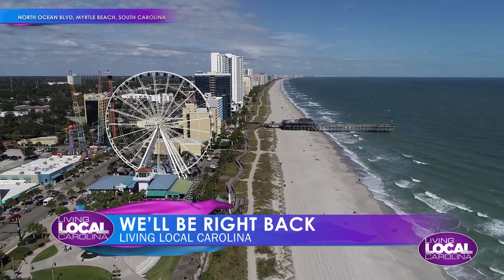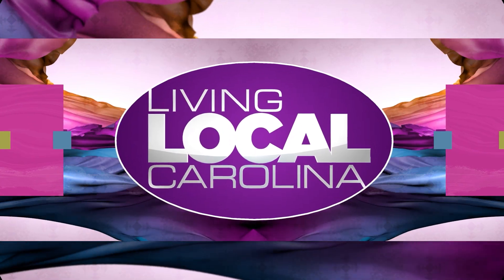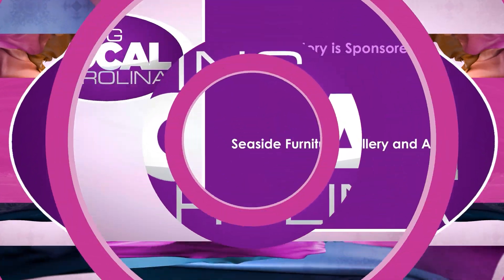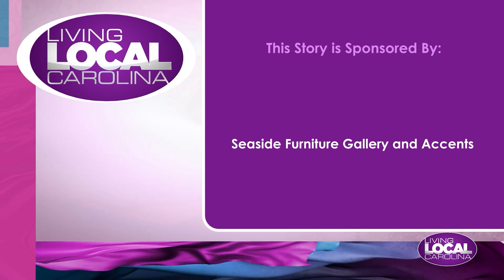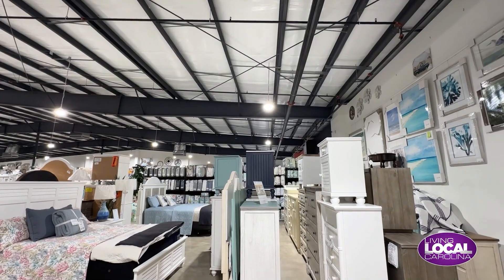We'll be back right after this break with more Living Local Carolina. This story is sponsored by Seaside Furniture Gallery and Accents. It is just a beautiful day here at Seaside Furniture Gallery and Accents, and I'm joined by Kent. Thanks so much for having me. There's so much to see here — for people that have never been here before, what are you guys all about?